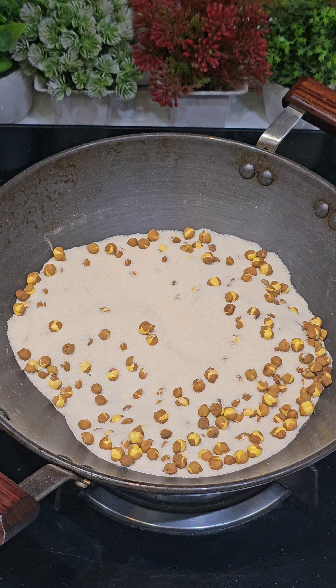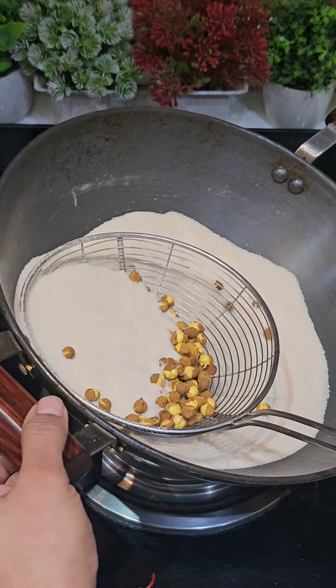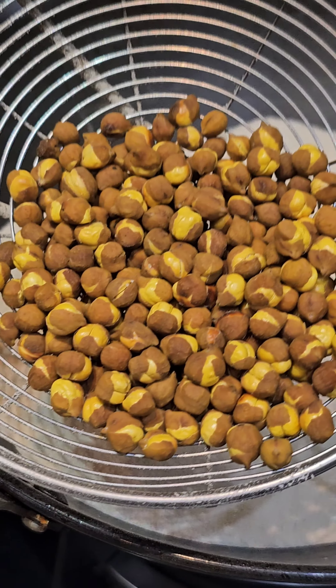It feels magical. If you make it for the first time, it will feel magical. I had a lot of fun making it. You should try it. Thanks for watching.